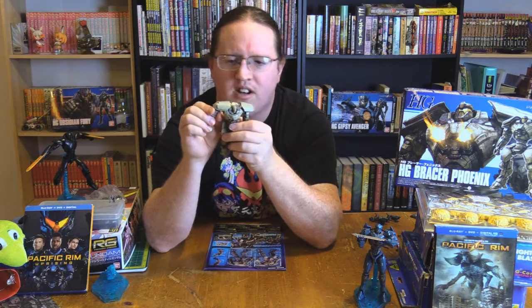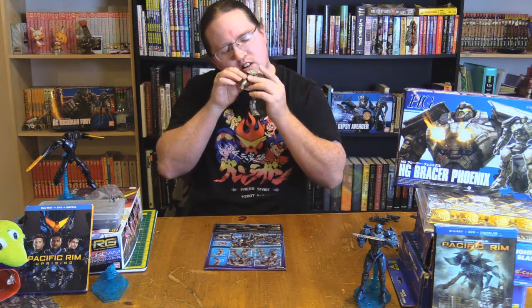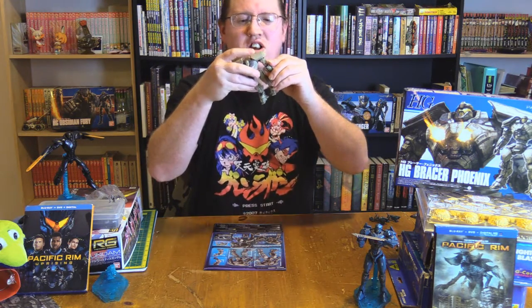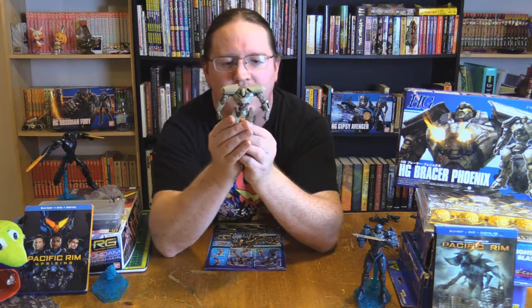And then the bicep turn. Now, that could be something exclusive to my build right here. As soon as I pop this piece on we're going to find out. Let's try that on the other arm. The other arm does not get a full bicep rotation. It's super limited, and if we try to twist it starts separating that bicep arm real bad. You need to lean back in.